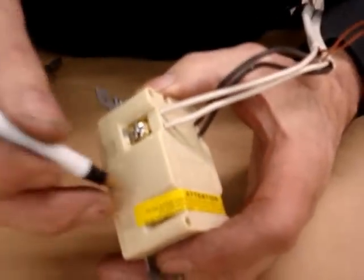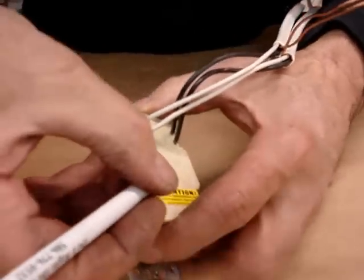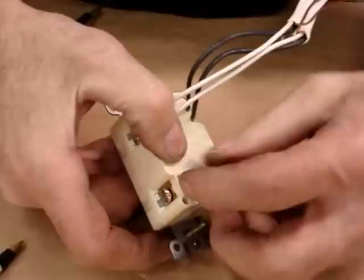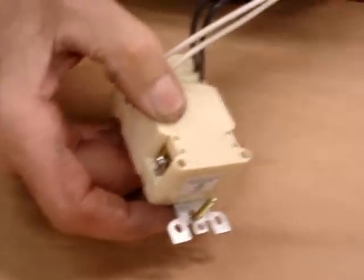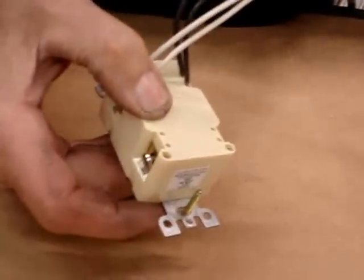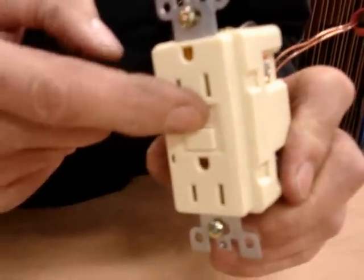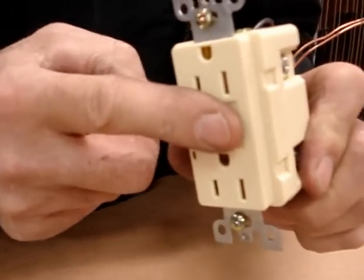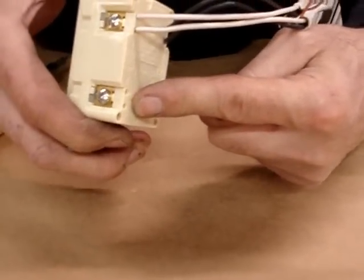Underneath this yellow tape is called the load side of this GFI. The load means it's the output. It's got some handy screw holes that everybody wants to use. The problem is, the load side of this GFI is controlled by the GFI. So if this GFI trips, whatever we hook up to the load side is going to get shut off from power.